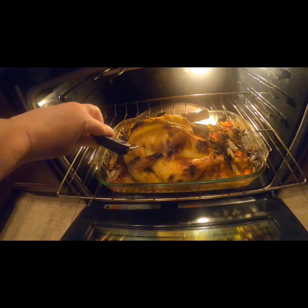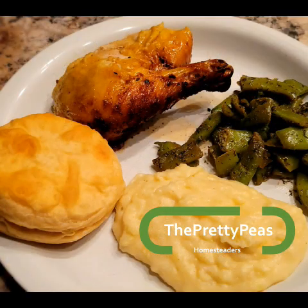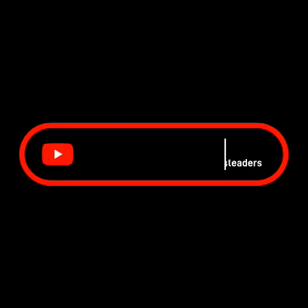Once we have reached an internal temperature of 180 degrees, this is what it looks like. I served it alongside green beans, mashed potatoes, and a biscuit — it was so good. Follow for more!